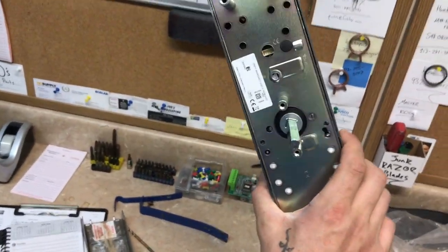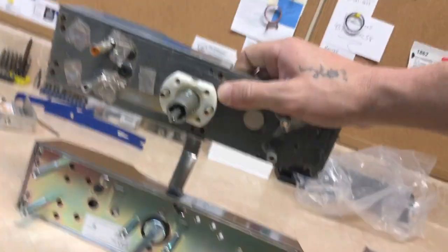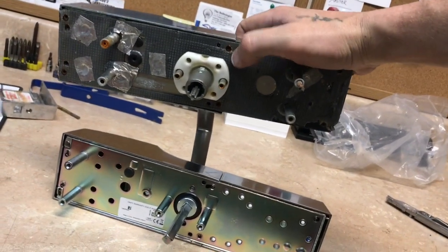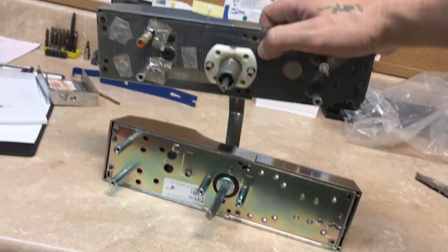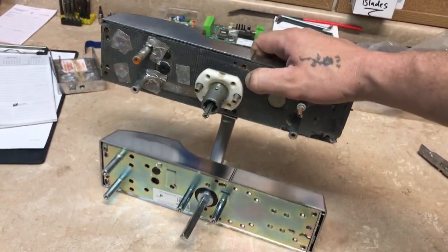Brand new HT24 half lock. First thing I'll do is take a look at the back — you can see it's set up different, so I'm gonna have to take the back off this one and replace it with the half lock so it fits in the door. That way I don't have to cut any new holes or anything, and it mounts right in there perfect, no problem.